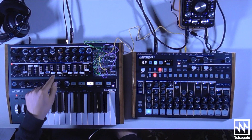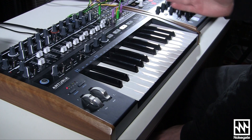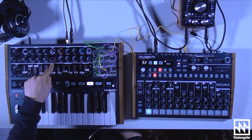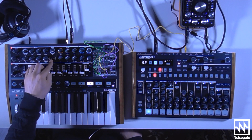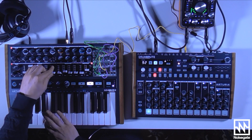Then I brought in a second oscillator, which is a brand new feature of the MiniBrute 2. The MiniBrute 1 had a sub-oscillator which you could tune an octave or two down. However, this oscillator 2 is completely tunable, and we have a choice of three waveforms. I've just chosen a square waveform and tuned it an octave up.